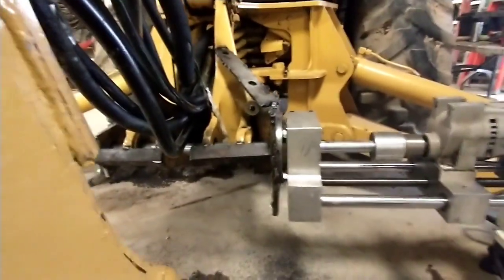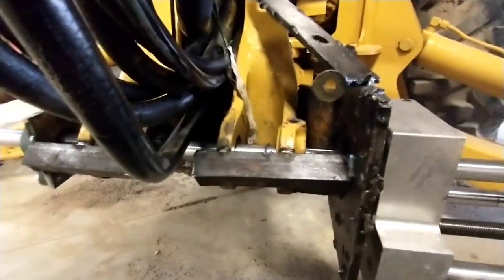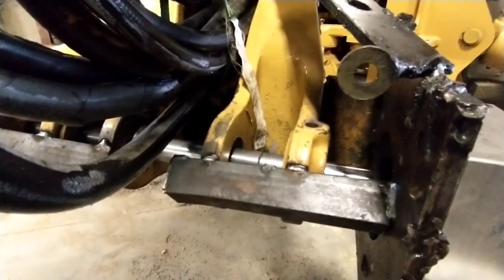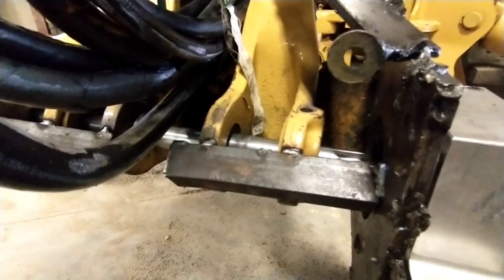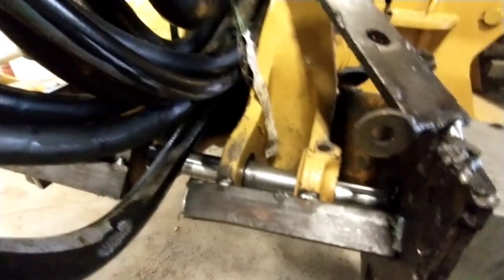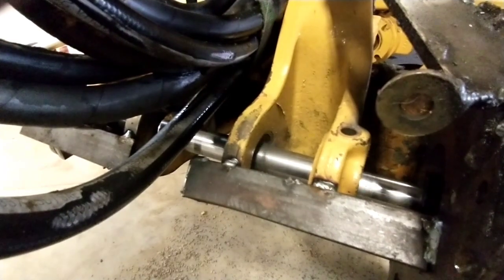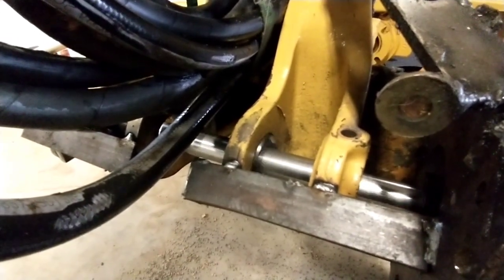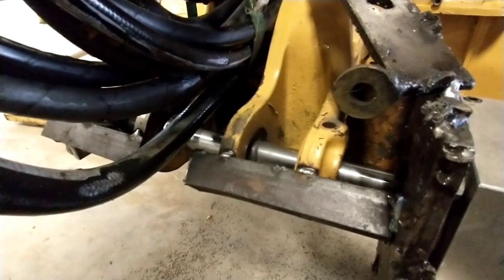All right, we're cutting. We're peeling three-sixteenths of an inch off on a side right now, taking her right to finish dimension. We just broke through the first one — cooking right along. I'm going to traverse over to the next bore and we'll see if she likes that one. Getting further from our bearing here so it might not cut quite as well.